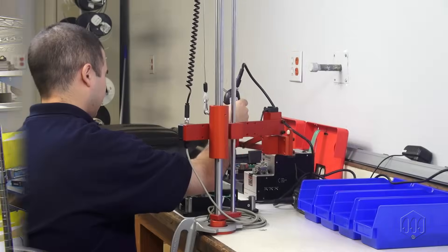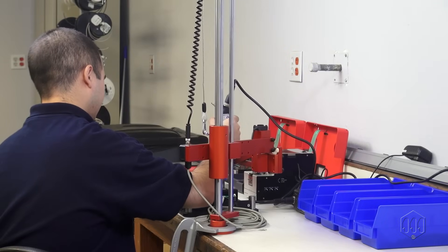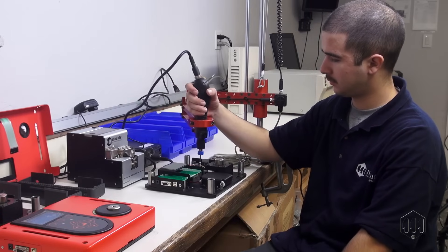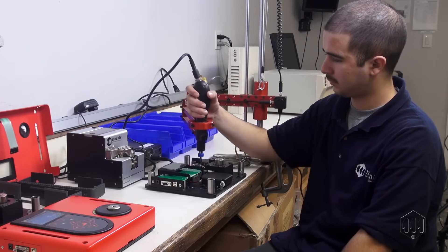Making a safer world through accuracy and precision is the core purpose at Mounts. Avoid screw fumbles by using a screw presenter for fastener assemblies. Screw presenters make assembly processes more efficient by mechanically presenting a screw to a fixed pick-up point.